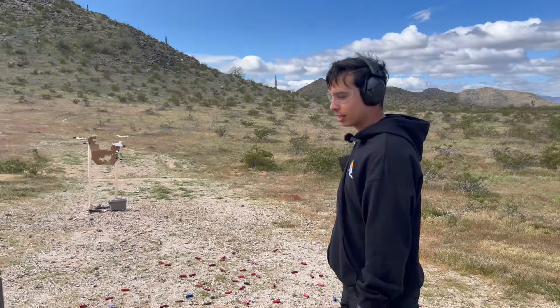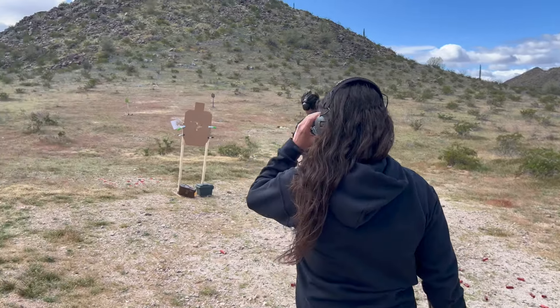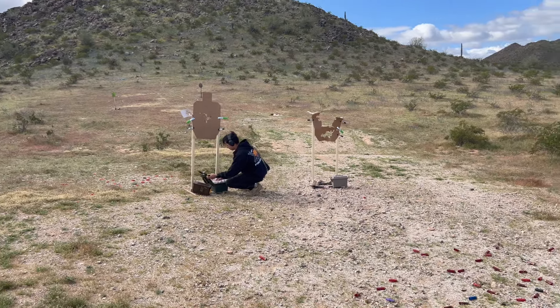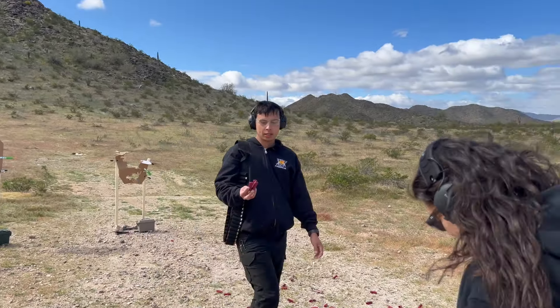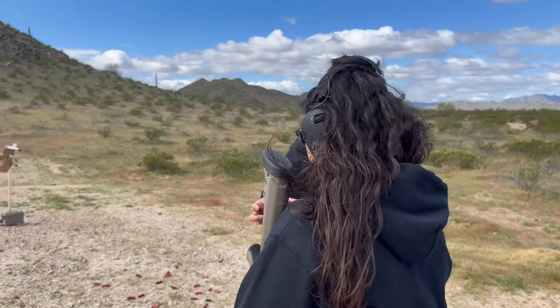You want to shoot buckshot next? Yeah, all right. These are all Federal Tactical buckshot — two and three quarter inch. To chamber the first round, you press right here and then pump that first round in. Every shot after that you don't have to press it — just pump.